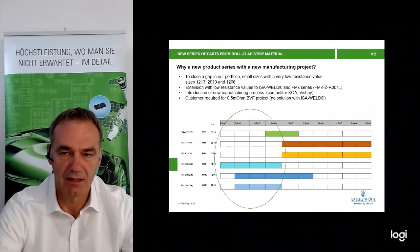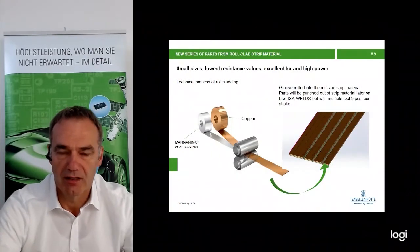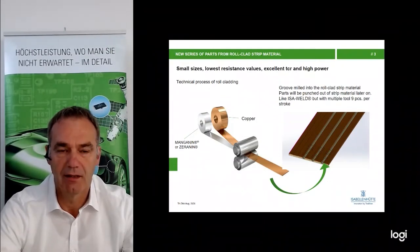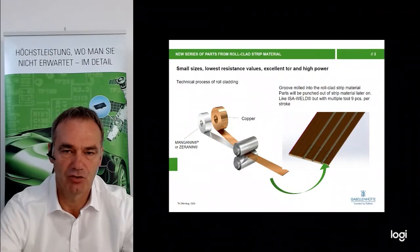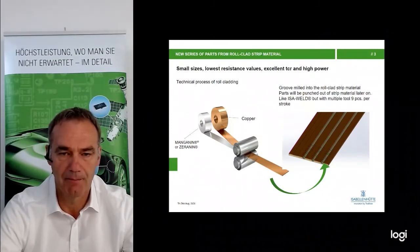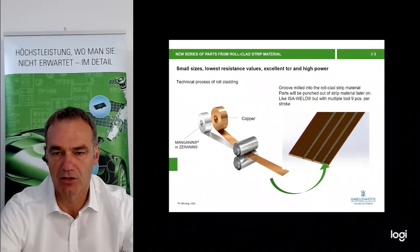I will start with the VAF series. The key new process for this part is roll cladding. We provide the copper strip and the manganine or seranine to a third company. We have a copper strip and a manganine strip, and these are roll cladded together under high pressure. It is a cold rolling process and both strips become very hard and very stably connected to each other. This company also makes the grooves into the strip material, which are necessary to form the terminals later on, as you can see in the picture on the right-hand side.